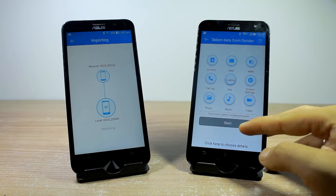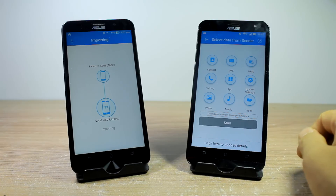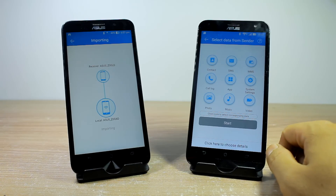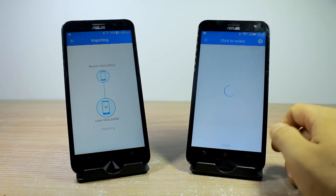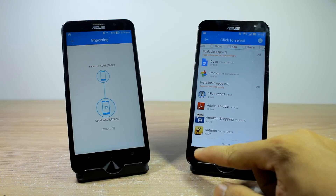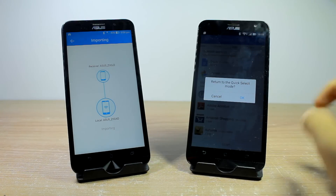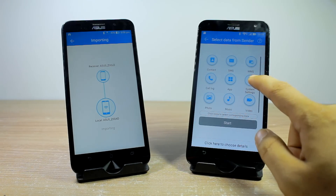Having done that, you will get the option to make a choice of what you want to transfer. If you are using a Google account for contacts, you might want to skip that or you will have duplicate contents on your device. Tap on the respective icons to include them in the transfer, or you can select individual items if you want to have better control.